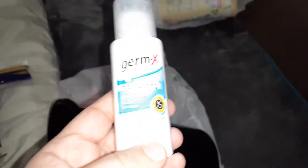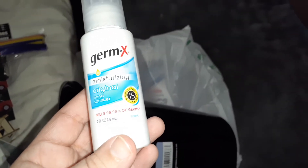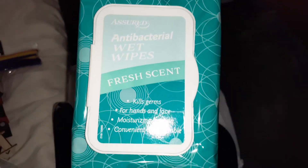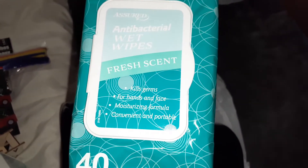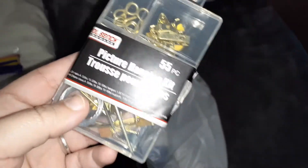I saw this Germ-X original hand sanitizer — kills 99.9% of germs. I have the other one in my purse, now I have a second one. I also got 40 pre-moistened antibacterial wet wipes — fresh scent, kills germs for your hands and face. And I got a 55-piece picture hanging kit.